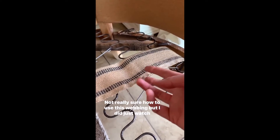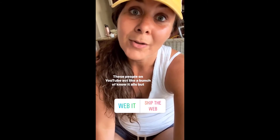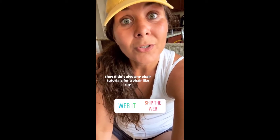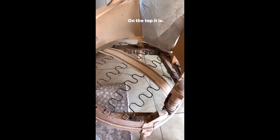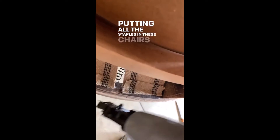I'm not really sure how to use this webbing, but I did just watch a YouTube tutorial. I'm gonna start probably right about there and just wham bam with the staples, then wham it over here. These people on YouTube act like a bunch of know-it-alls, but they didn't give any chair tutorials for a chair like my chair. Am I supposed to put webbing under the hump springs or on top? Richard said I could and just said to make sure it's taut. Richard also said four to five staples — now I know who's been putting all those staples in these chairs that I have to take out.